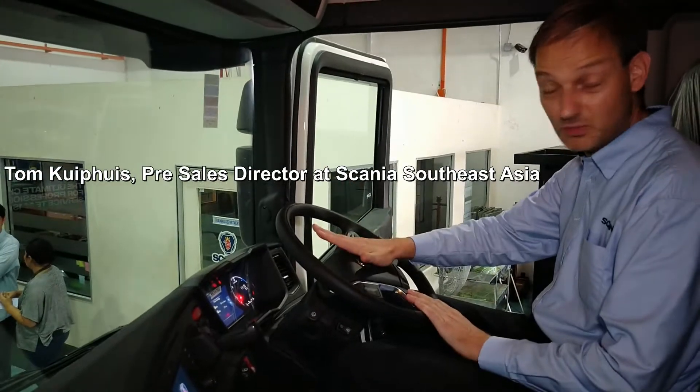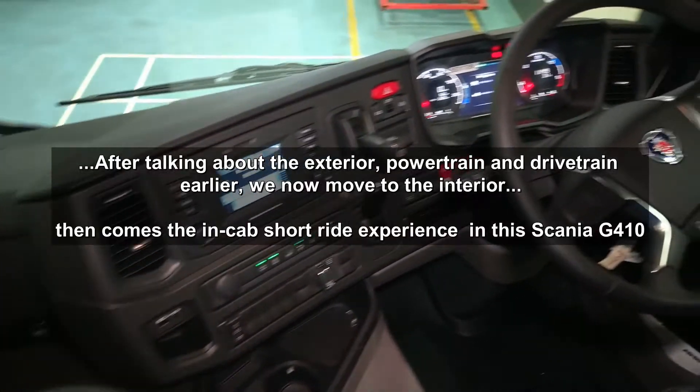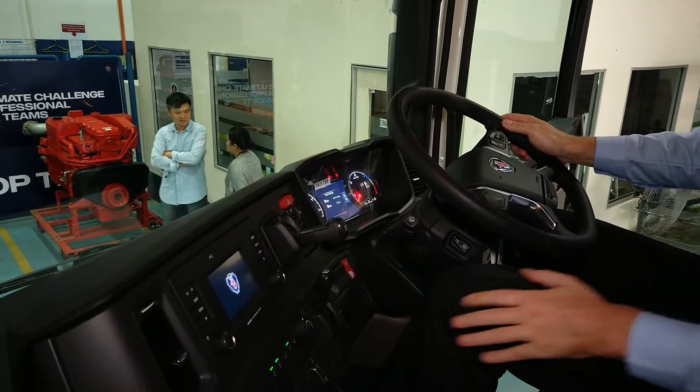We have two versions available — this is the biggest one with a full-color screen. We have the scanning entertainment system with the seven inch and the four inch. This particular model is equipped with the four inch screen, all color icons.